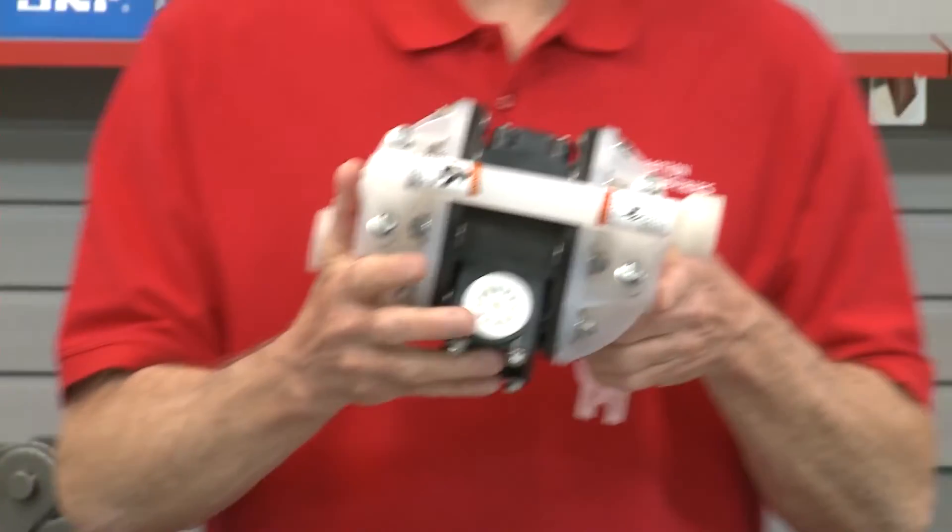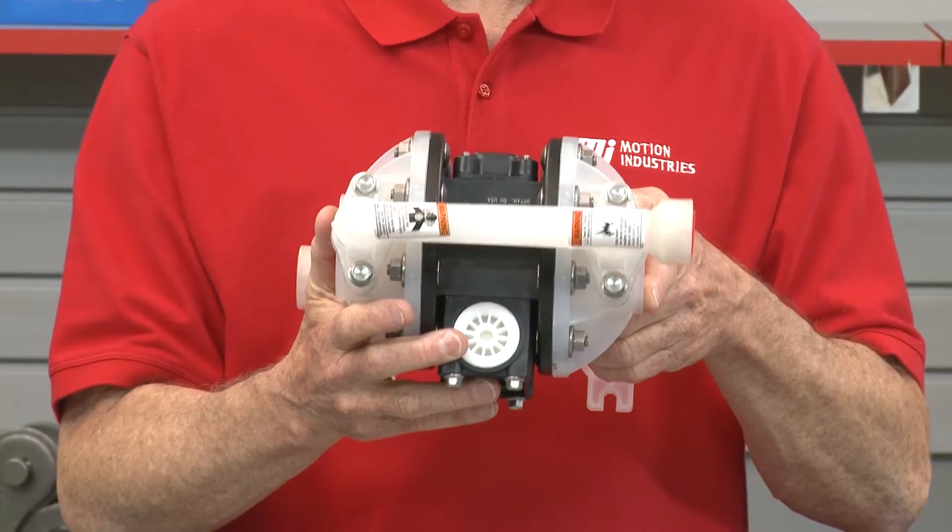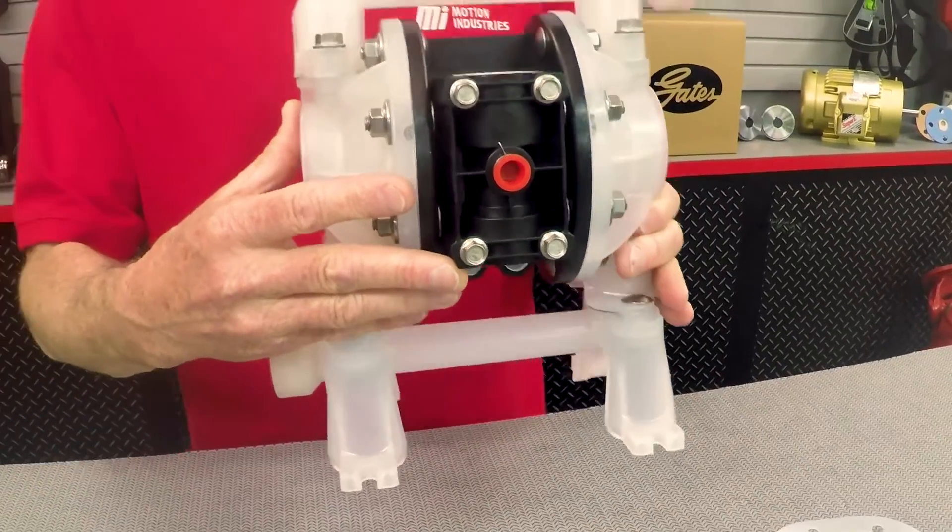Designed with an unbalanced spool, Aero pumps avoid stalling issues associated with other pumps. Their unbalanced spool design eliminates valve centering and stall out even under low air inlet pressure, which eliminates the need for percussion maintenance — leading to a much more reliable pump and lower maintenance cost.